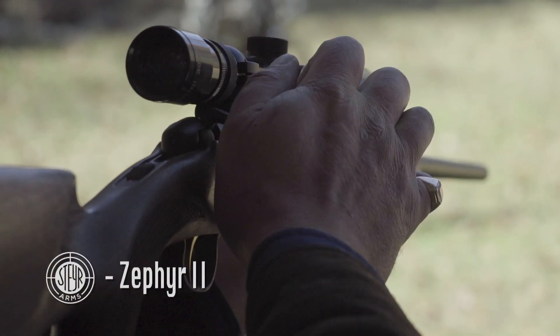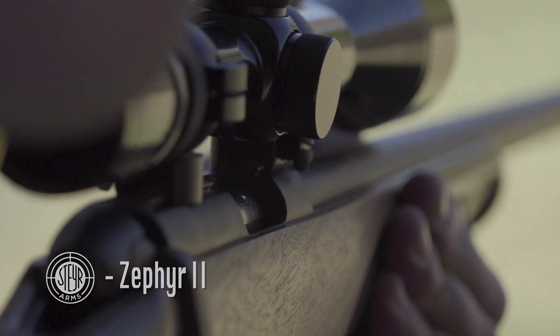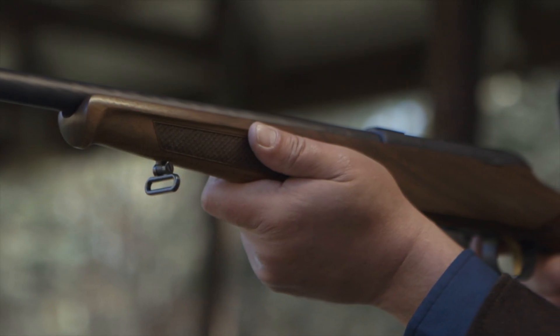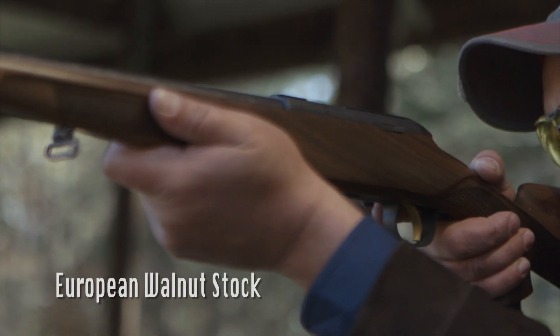The Steyr Zephyr II has been recognized as one of the best new guns of the year — quite a feat for a small caliber rifle. In the tradition of the storied original classic Zephyr, the two combines heritage with Steyr innovation.